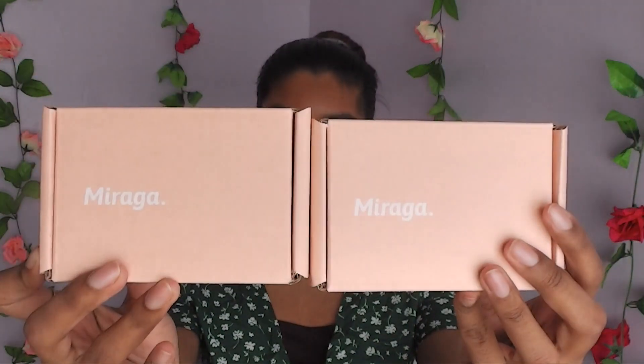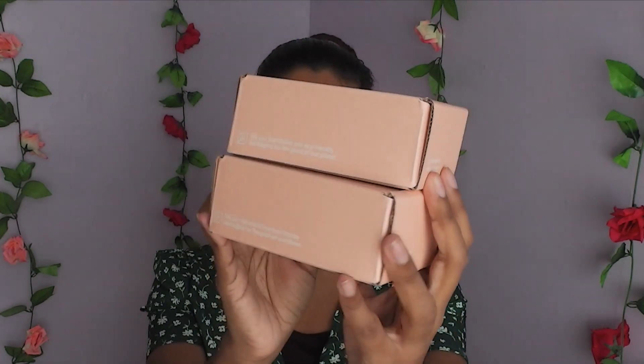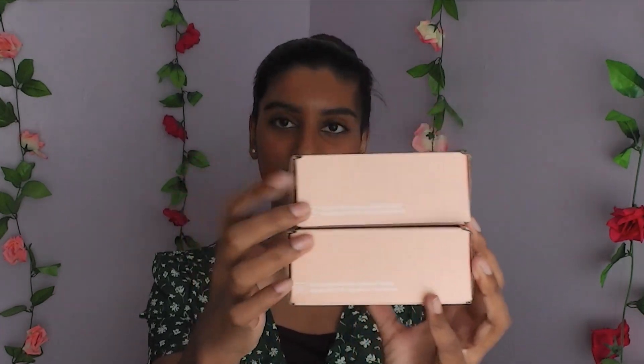I'm going to be testing contact lenses from the brand Moraga Color. This is how the products come — they come in this super pretty packaging. I absolutely love how they look and I love how it's so minimalistic. I love the colour as well; they're such a nice shade of pink.